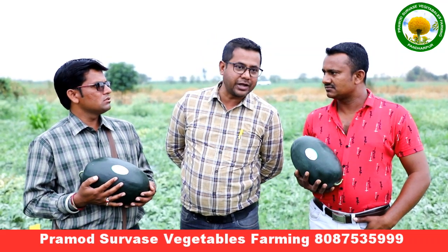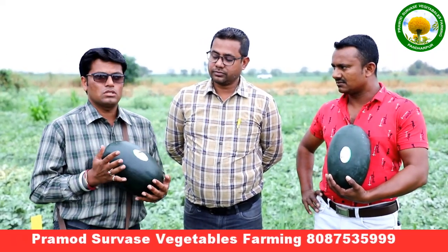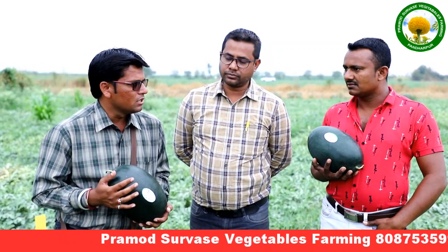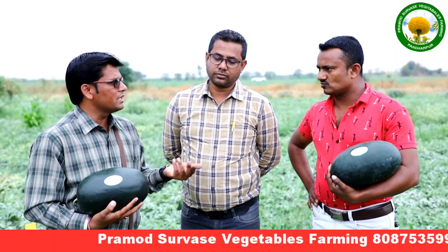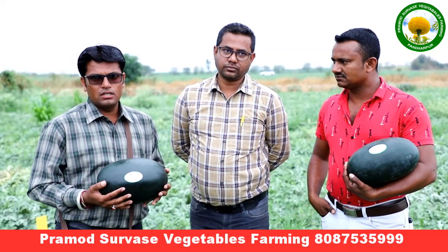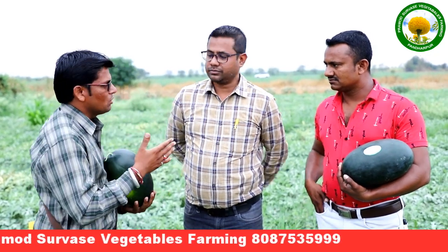If you are an interested farmer and you prepare this for the first appearance, then you know what's going on. And if you give the rate, what's going on? Actually, 4 to 5 rupees rate automatically increases. This is why the Black Boss variety has been used for the whole farm. I thank you very much.